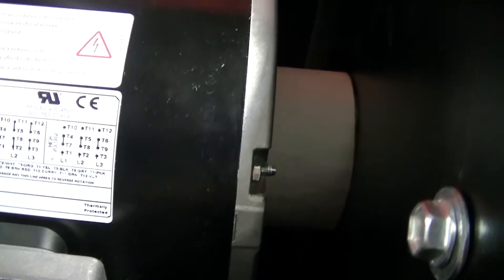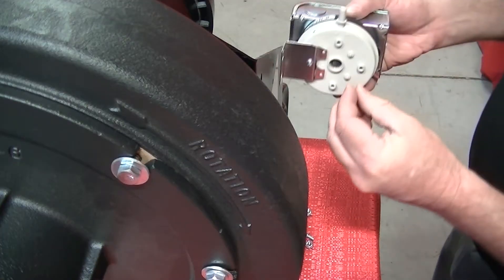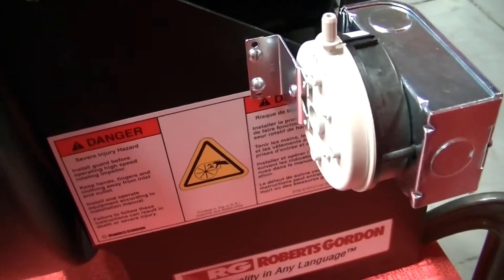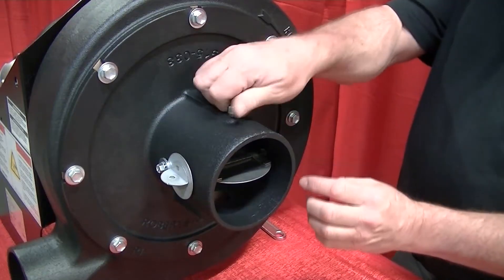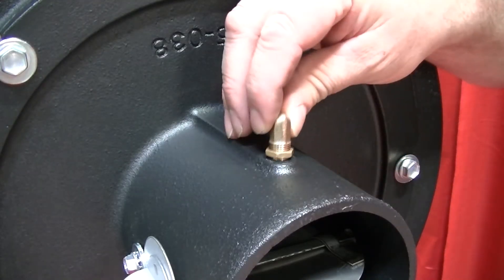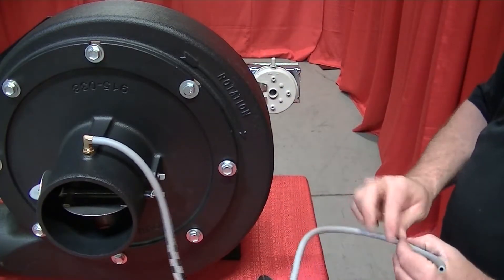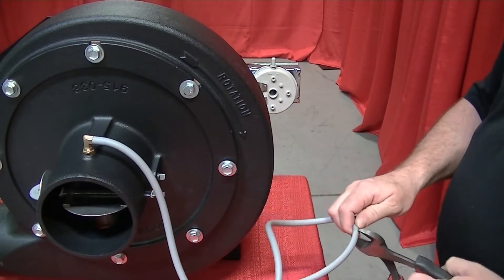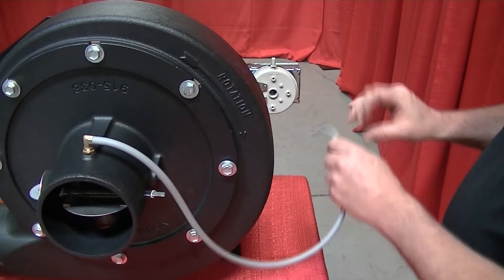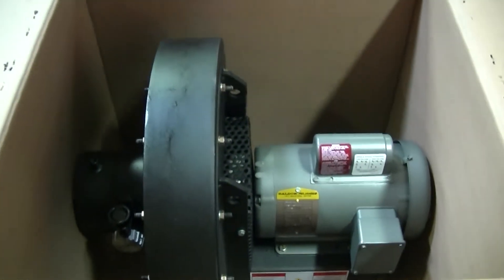Install the vacuum proving switch to either side of the pump frame and secure it with the screws and lock nuts included. Remove the fitting on the top of the inlet assembly and install the brass barb fitting — do not over-tighten. Locate, measure, and cut silicone hose to the correct length, making sure there are no kinks, and secure it between the vacuum proving switch and the barb fitting.